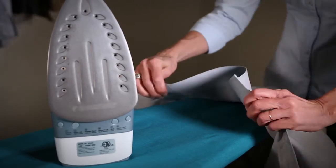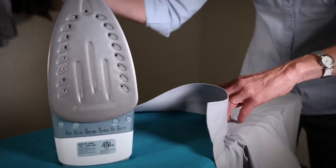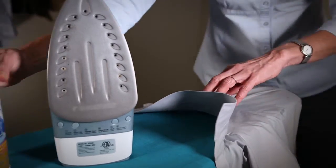Place the shoulder portion of the shirt over the narrow end of the ironing board. Smooth flat, spray, then iron.